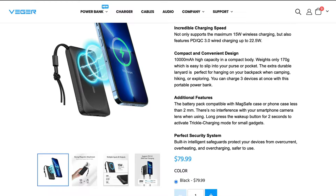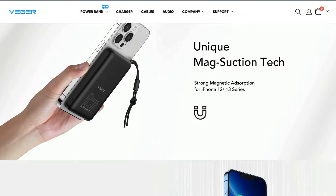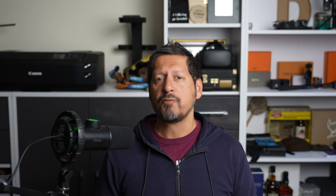Today I am taking a look at this 10,000 milliamp power bank. I'm calling this a power bank, but actually it's a MagOn power bank, which means it has the ability to use magnetic wireless charging. Vega sent me this MagOn power bank in exchange for my honest opinion and review. But whether I buy it or whether I'm sent it, you're always going to get an honest opinion from me — good, bad or indifferent.